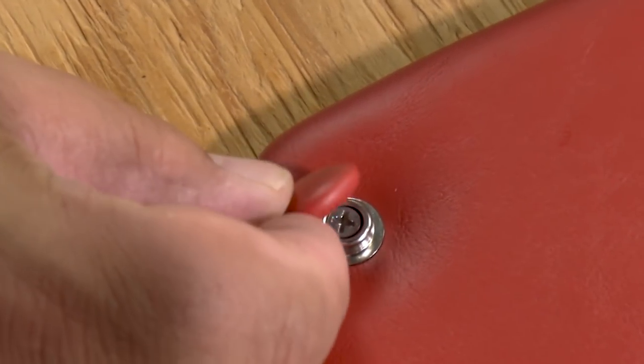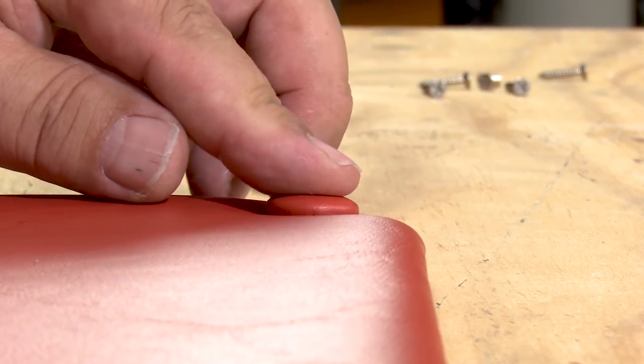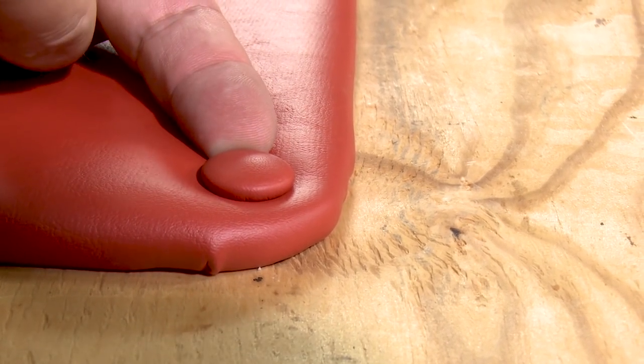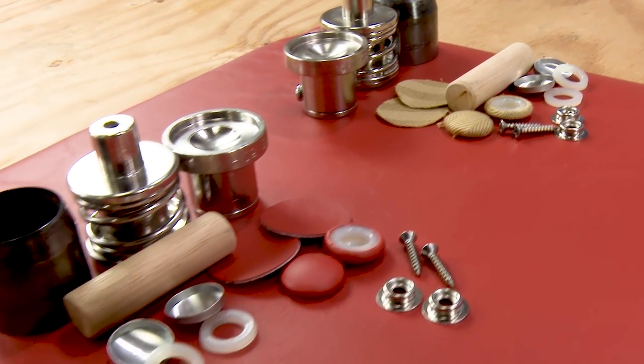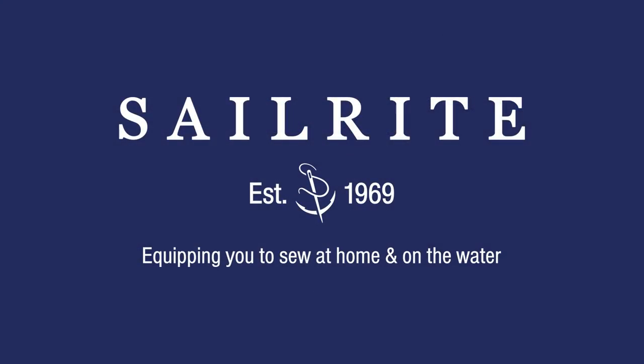If the appropriate tools are used to make the DuraSnap upholstery button, they do snap fairly securely to a snap stud. If the upholstered panel needs to be removed, they can be unsnapped, giving you access to the screw's head again. The DuraSnap upholstery buttons, die sets, and the W1 hand press can be ordered at Sailrite. Thanks for watching.